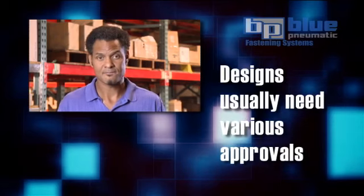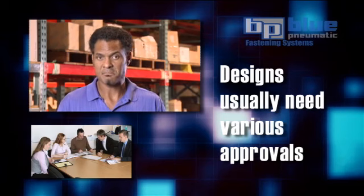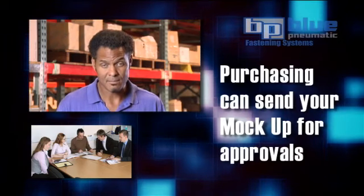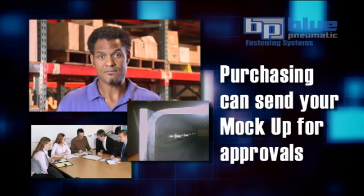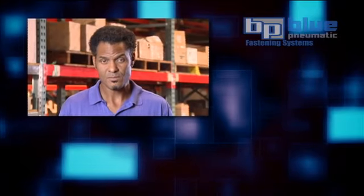And next, designs usually need to be approved by several people — perhaps engineering, the plant manager, or even the company president. With your mock-up, the purchasing department can send it to any of these people to expedite final approval. This would be difficult armed only with a concept or an idea that exists simply in someone's head.